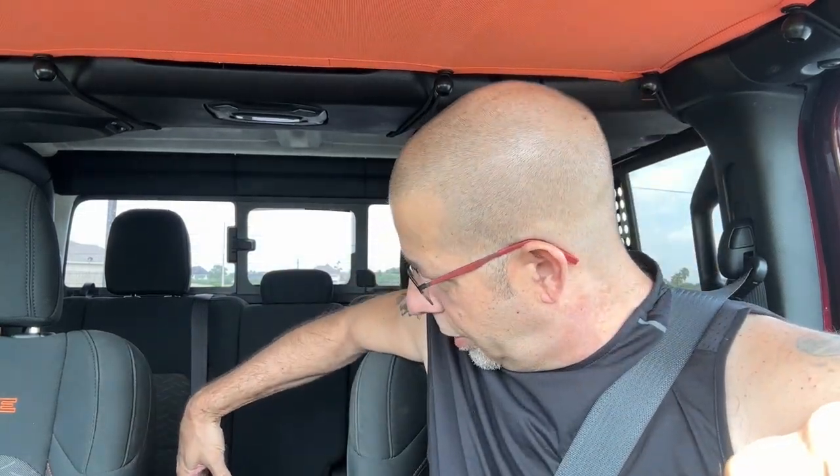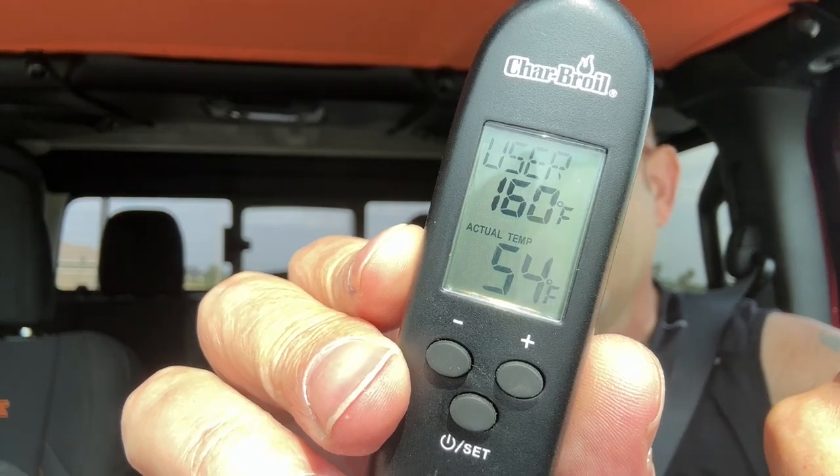Kudos to Jeep for that — it's better than just a fixed opening vent. I'm going to stick the probe inside one of those rear center console vents. The air blowing out of there was running between 52 and 53 degrees. The end of this probe feels really nice. So rear passengers are not suffering too badly in the Jeep Gladiator.